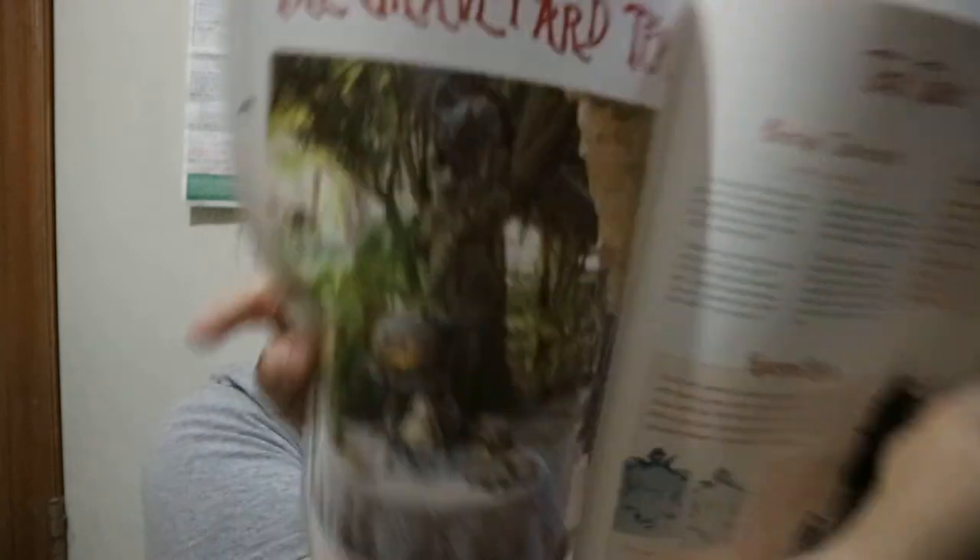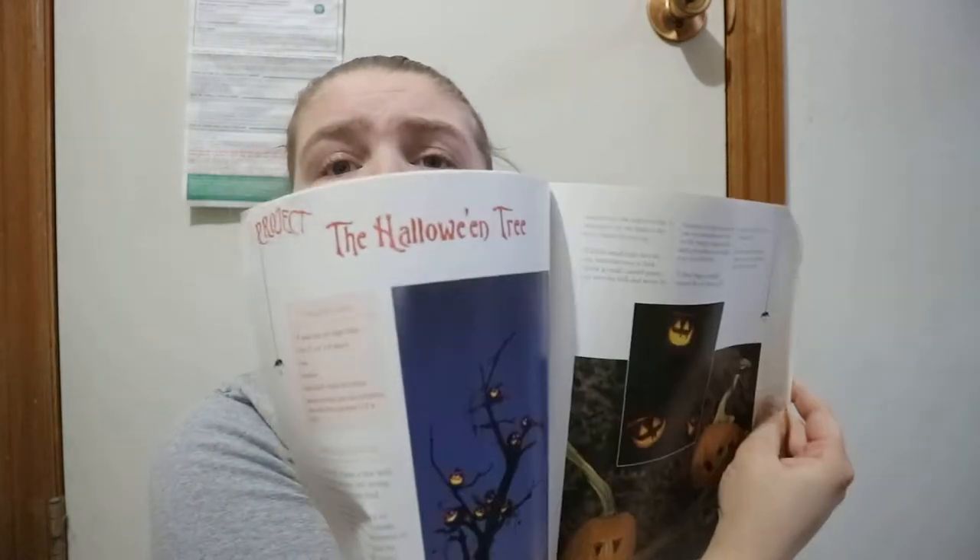You do get a bit of ideas. A lot of it is just pumpkin kind of stuff. You do get a few other different things in here — like this table kind of scape and how to make it. You get a few different recipes, the legend of the jack-o'-lantern, and how to make a Halloween tree.